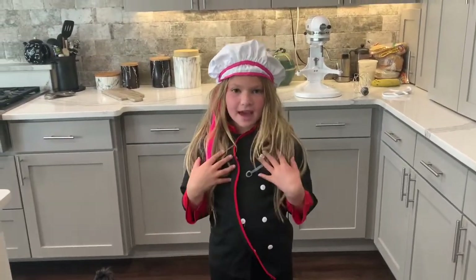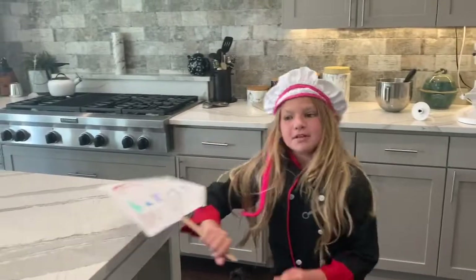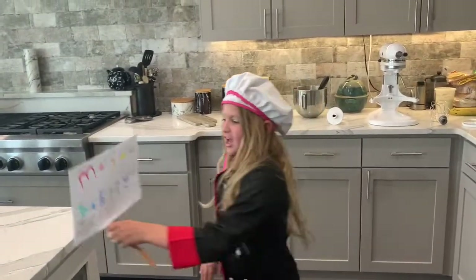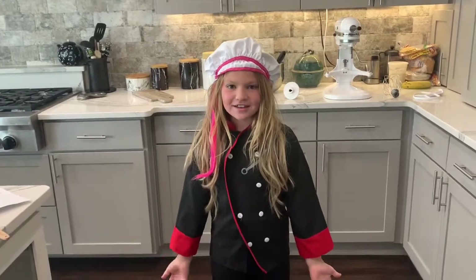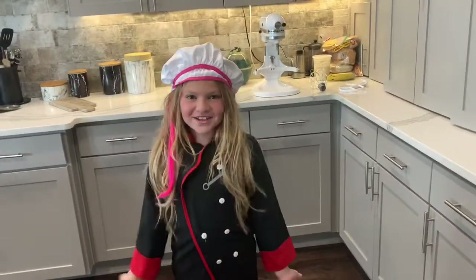Hello, my name is Alexis K Mayo and welcome to Mayo's Bakery. I'm so glad you're going to join me in making homemade cookies. Let's go.